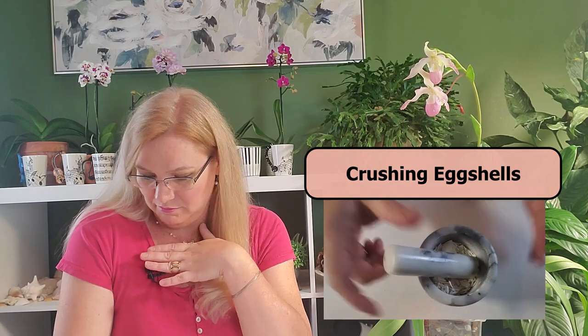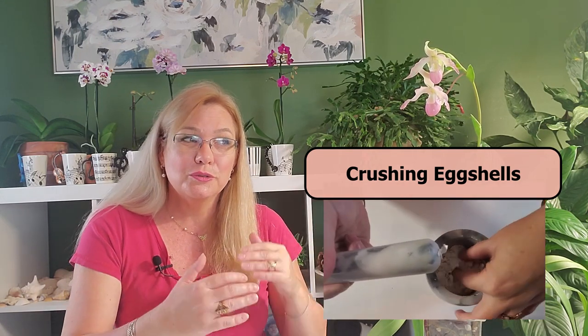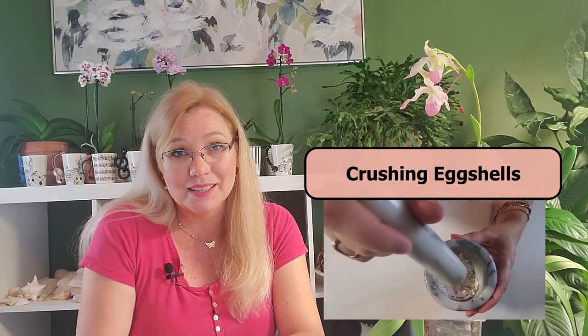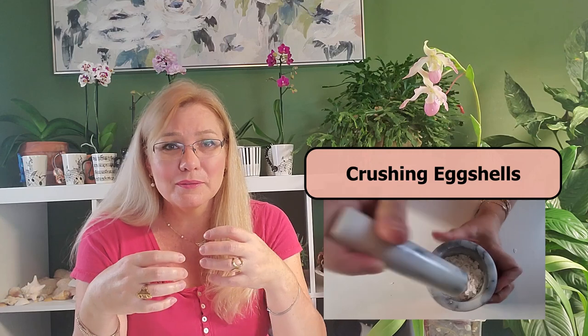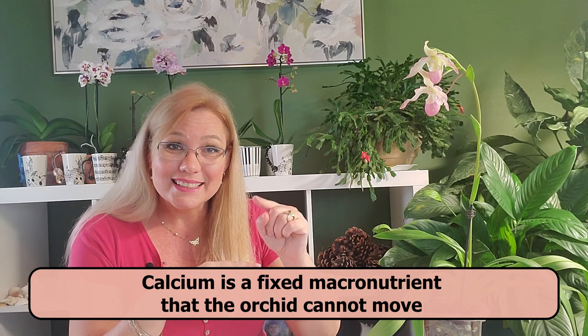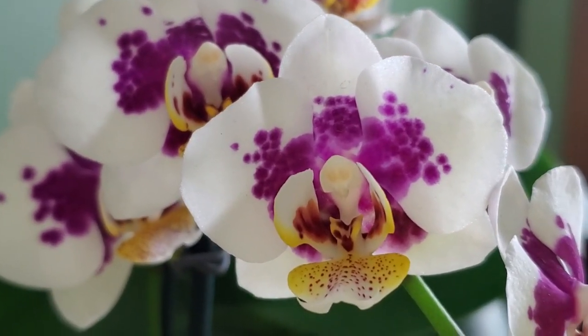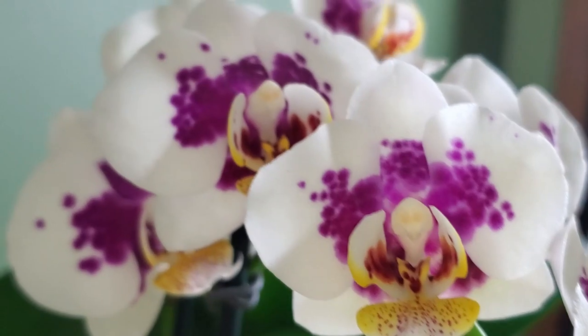Overall, calcium does a lot for your orchid. If you do not use eggshells, you need to find another way to frequently add calcium to your potting mix. This is so important because calcium is a nutrient that travels through your orchid to a certain point — and once it gets where it's going, it does not move, unlike magnesium, iron, boron, and other elements. So if there's a calcium deficiency, the only way that orchid can get more calcium is if you provide it, whether through eggshells in your watering or some other form of calcium.